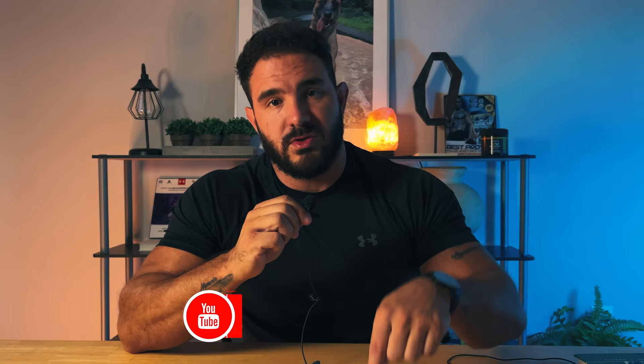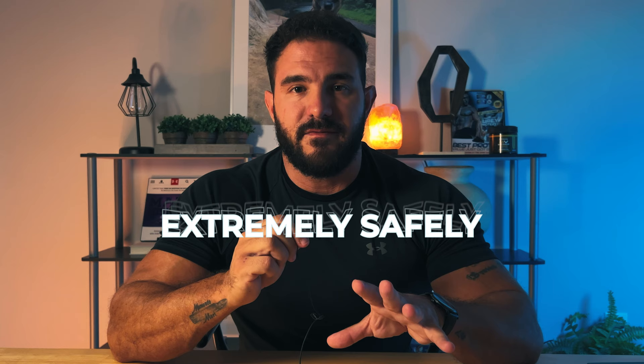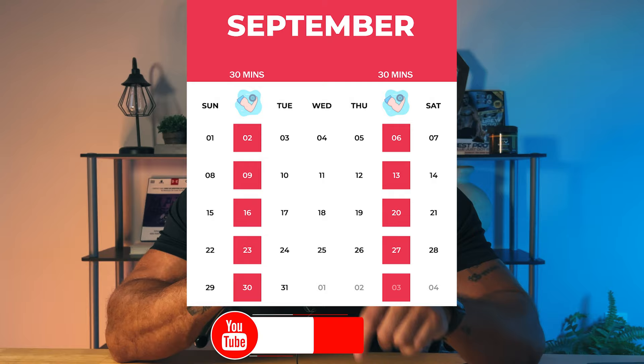If you want to learn how to do this effectively and safely, join my VIP mentorship program. There's a link in the description to book a free 30-minute call with me to learn more. I will show you how to recruit as much muscle as possible extremely safely so you can optimize your physique with just two 30-minute workouts a week. Click the link in the description if you're interested in transforming your physique, keeping that transformation, and saving a huge amount of time.